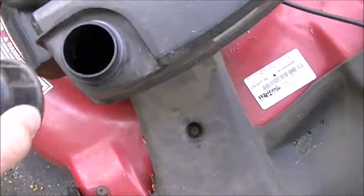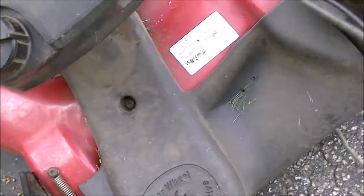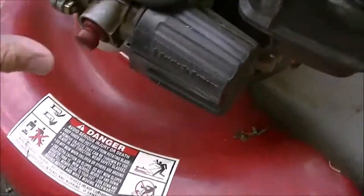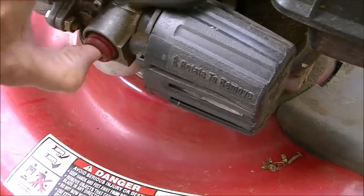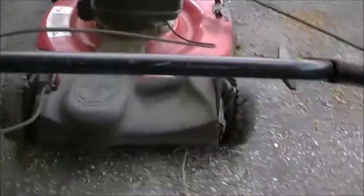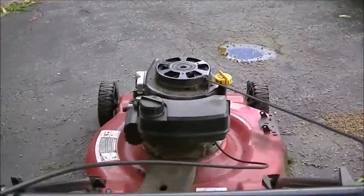I've got about a half a tank of gas, so I should be all set. I'm going to try starting this cold on three pumps — one, two, three — and see if I can do this while holding the camera at the same time. All right, let's do it.